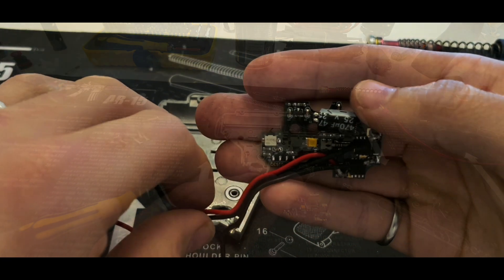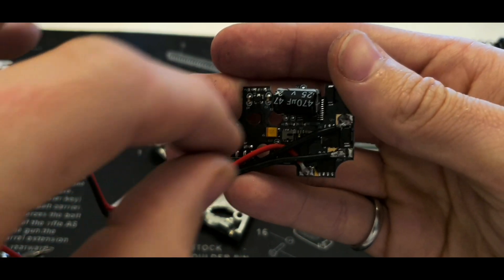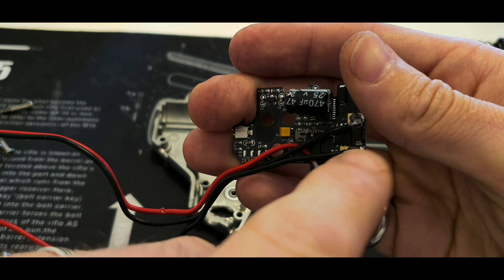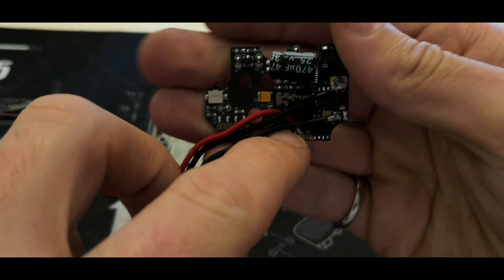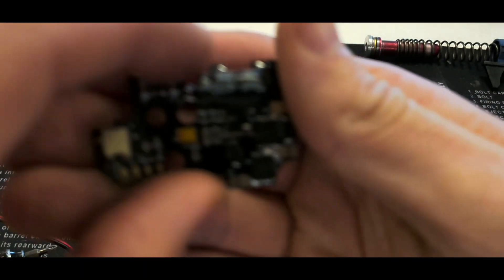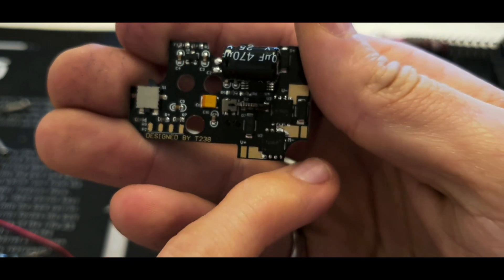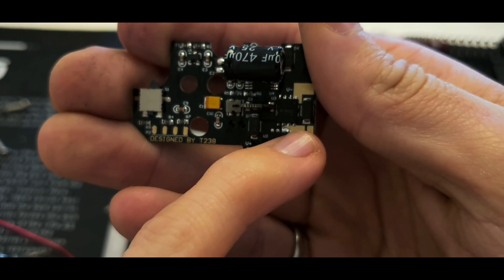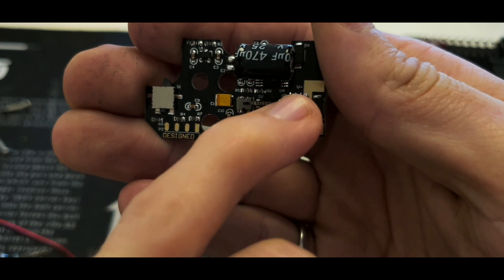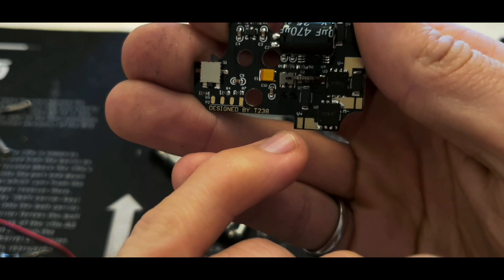Let's get to it. There are going to be two wires going to the Deans connector and one wire from the MOSFET going to the motor. The black negative wire is coming from the MOSFET side, and the other two are going to the Deans connector. Let me show you on the new MOSFET we're going to install — it has the M negative, V negative, and V positive.